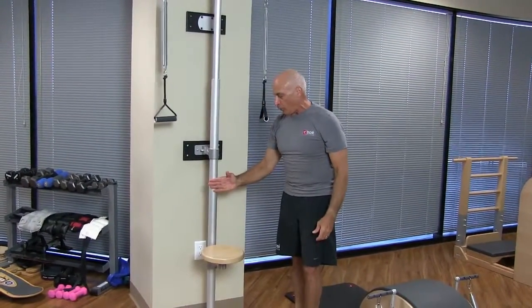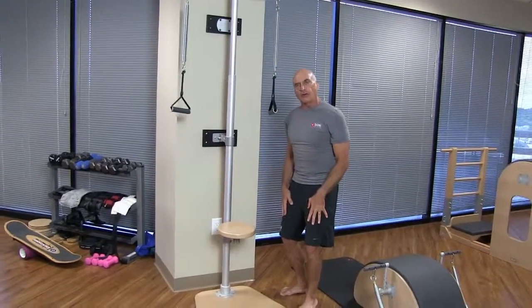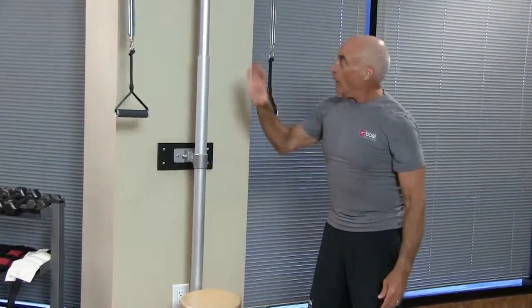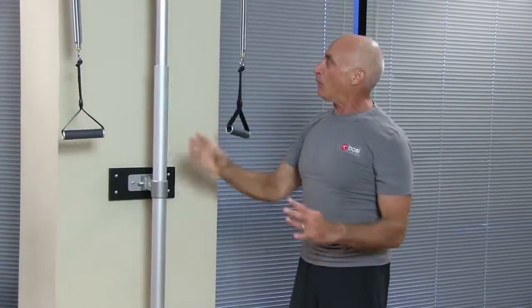As you saw, I can use the seat, or if I want to wean someone off the seat to start using their legs more, it's possible to do that as well. It's a wonderful repertoire on this relatively inexpensive piece of equipment that takes up no room at all.